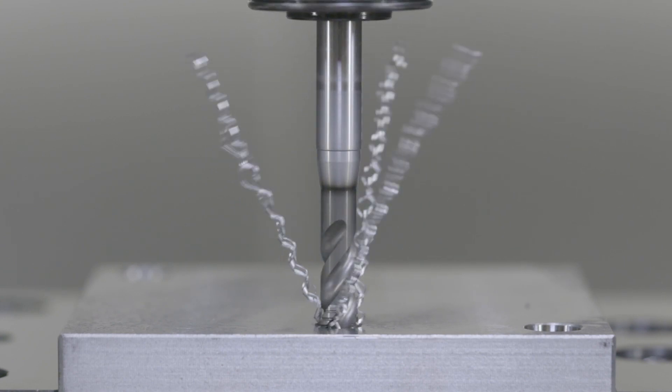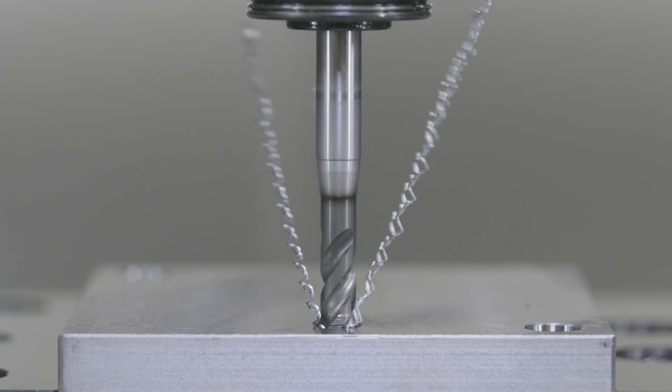How is that great swarf control achieved? It's lots of things regarding the optimised geometry, the surface finish, the edge prep, the clearance angles, and of course the coatings as well.